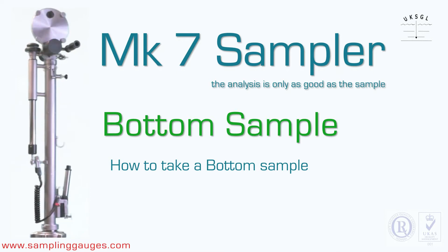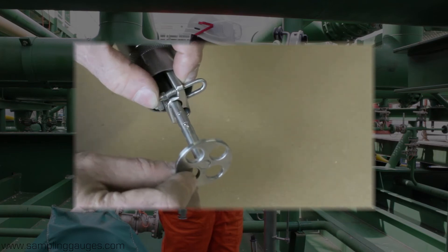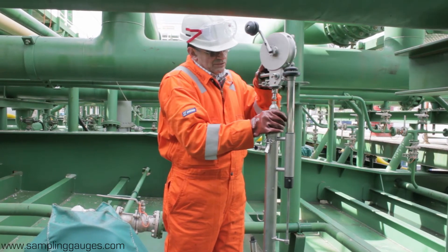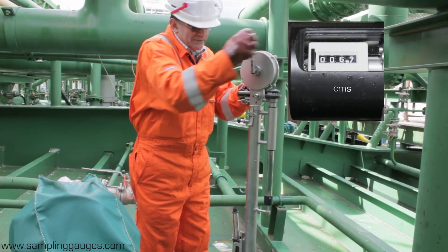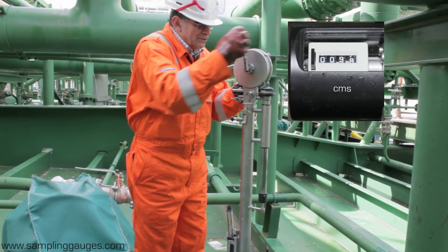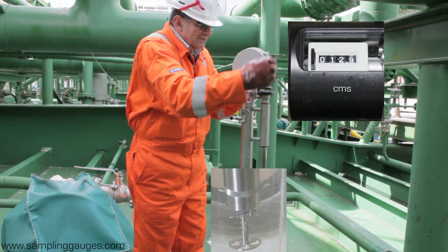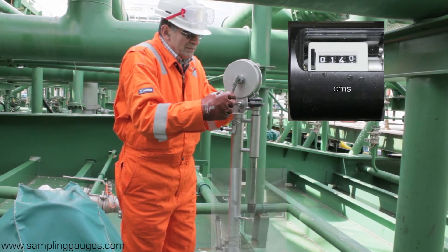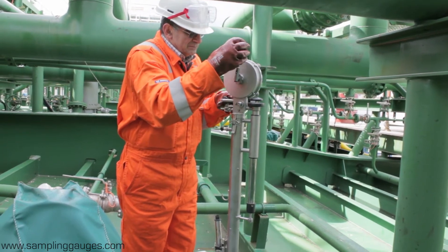How to take a bottom sample. The spring-loaded bottom valve of this sampler is adjustable, so it can open at different heights above the bottom of a tank. Place the sampler in the winder and open the vapor control valve. Knowing the depth of the tank, lower the sampler using the counter. Then, as the sampler approaches the bottom, reduce the winding rate to give it a soft landing. The winder becomes slack when the sampler is on the bottom of the tank. Wait a few seconds for it to fill, then wind it back up, remembering to keep the tape wiper pressed.